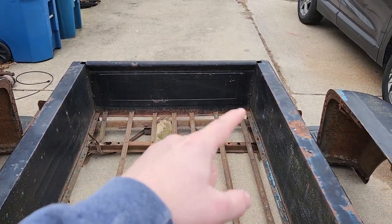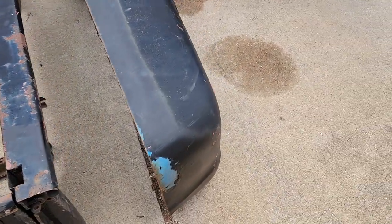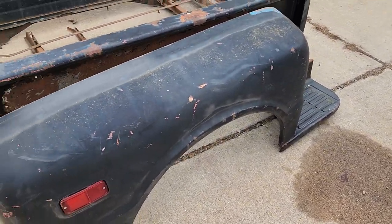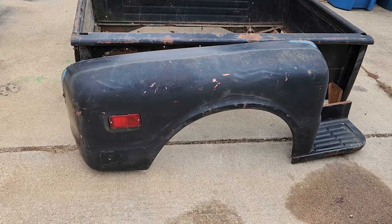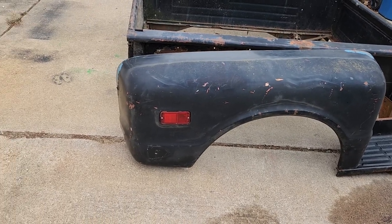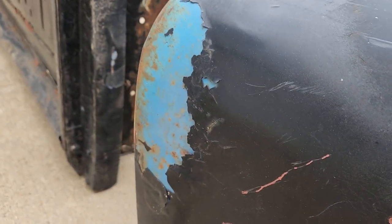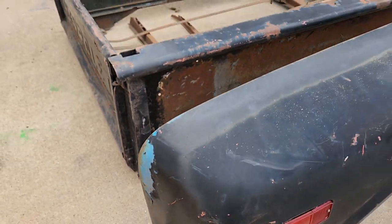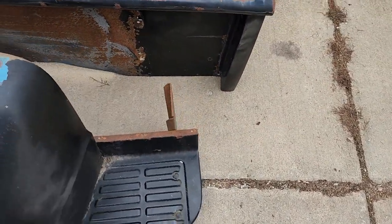The front piece is in excellent shape — just a little rust on the bottom. On this fender, there are no major dents, just a couple of little scratches. Obviously it used to be a blue bed — the steps and paint show that.